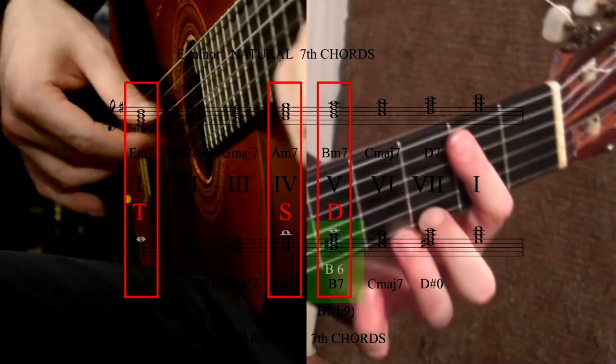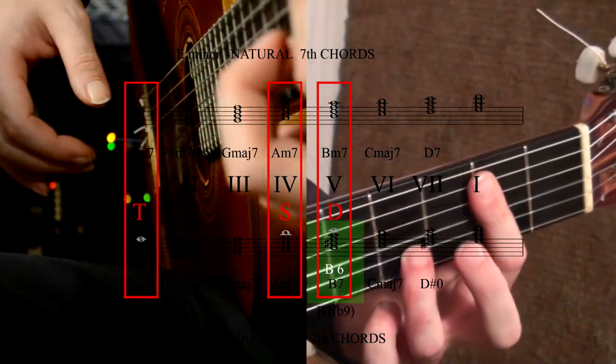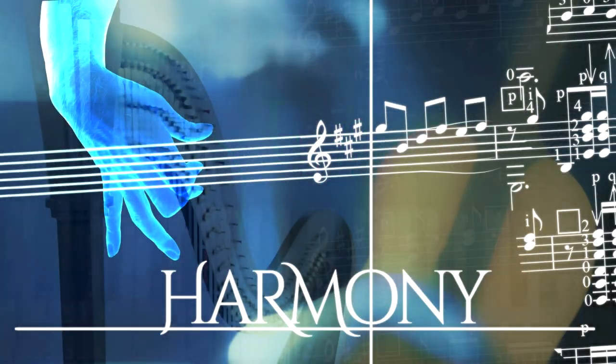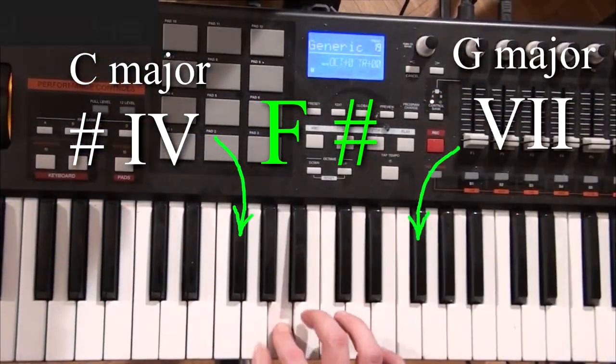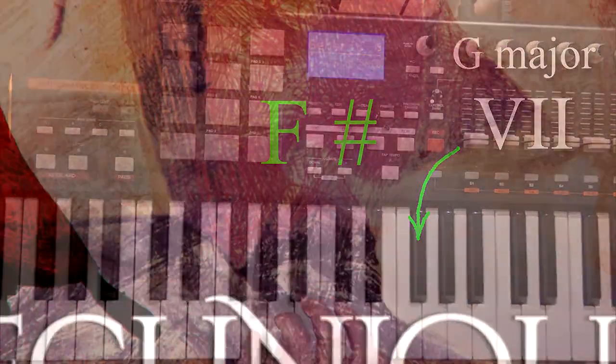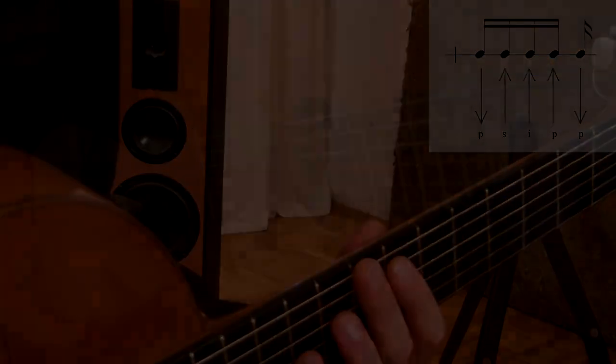The second, the fifth of course, the dominant and the first. F sharp became the lower leading note for the dominant in C major, but is now a regular leading note in G major. Every moment has to be swift and every strike should be mezzo forte.